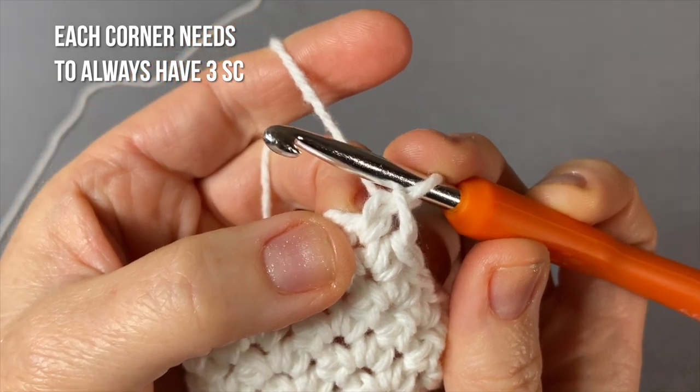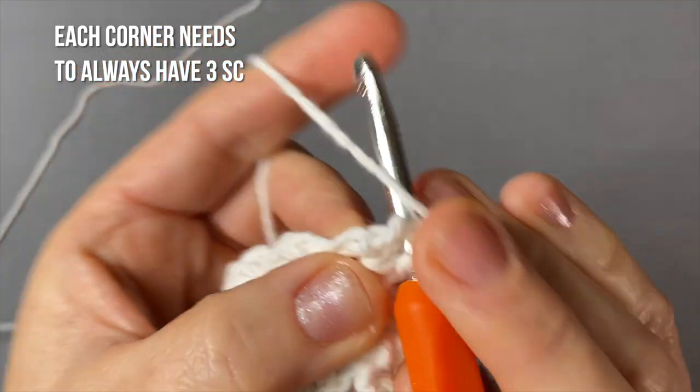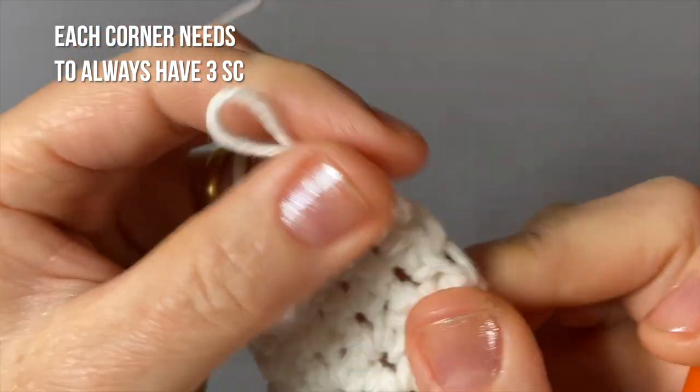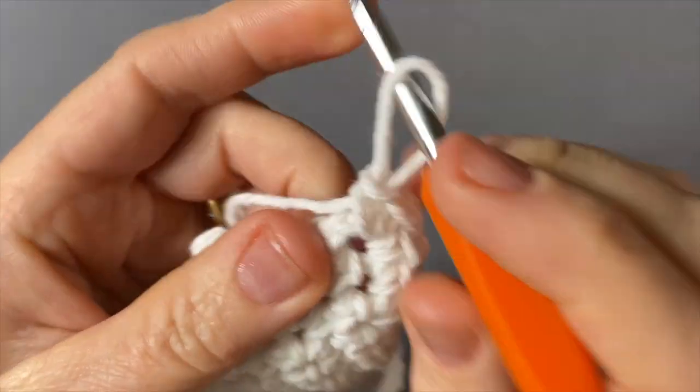Here where you inserted your last stitch, you're going to do two more to have a total of three stitches there — one, two, and then three. That will round up your corner and make it nice and cute.